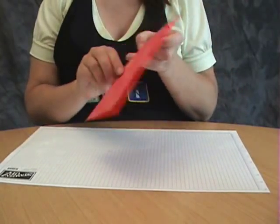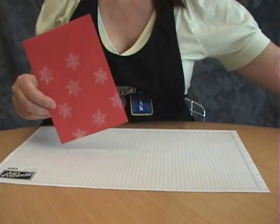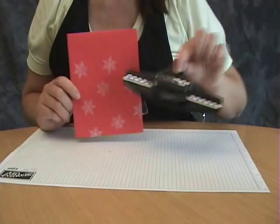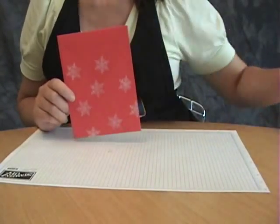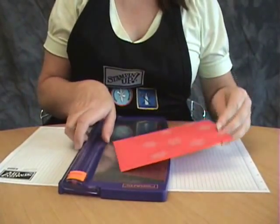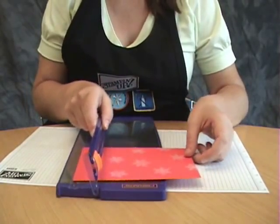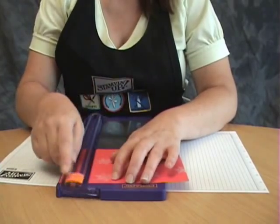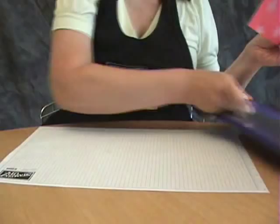And now we're going to cut off one of the ends. You can use decorative scissors to do that, you can use a punch — this is the scallop punch from Stamping Up — or you can just use your regular paper cutter, which is what I'm going to do. Depending on how tall you want your gift bag is where you are going to cut off the top. I'm just going to cut it off about an inch. You can cut more or less, whatever suits your needs.